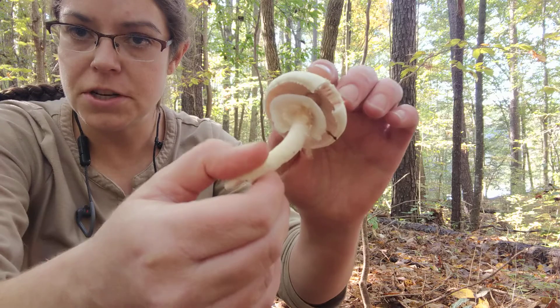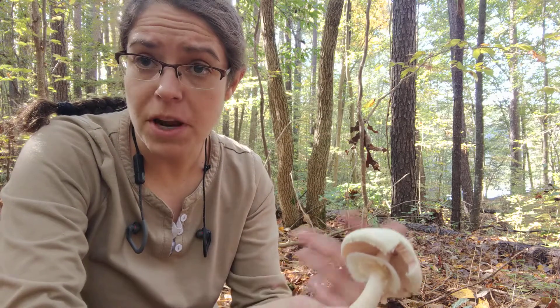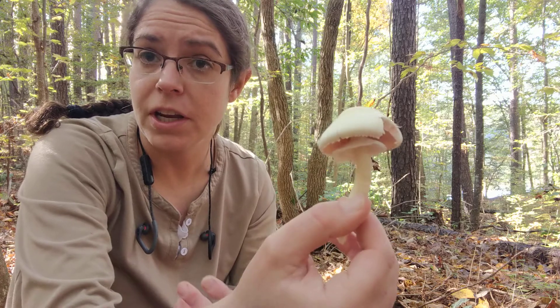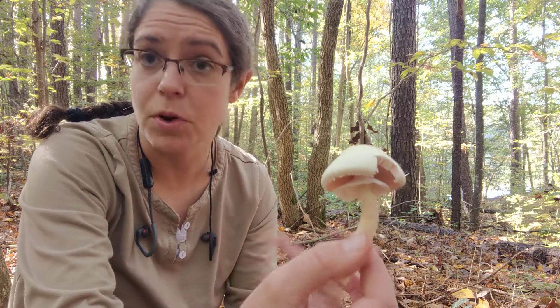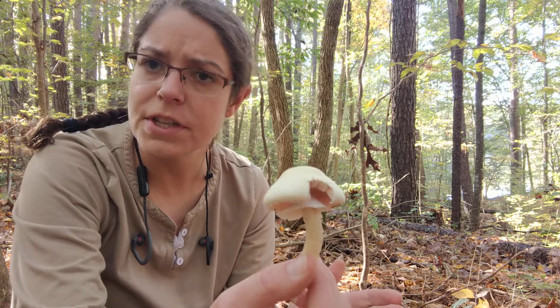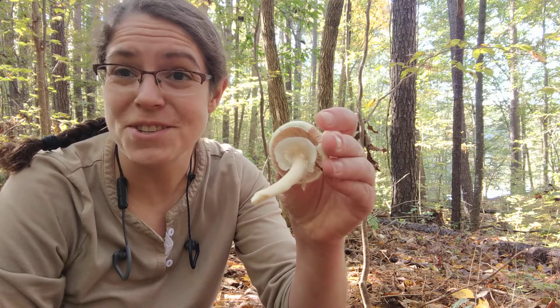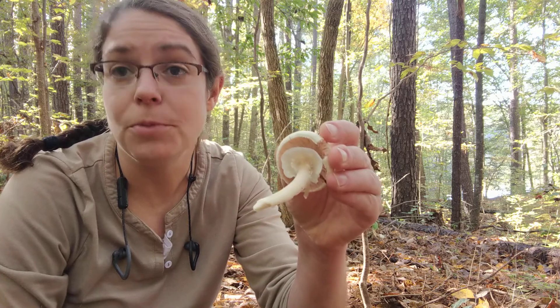I'm not going to be able to get it to species. We recently had, I think it was in 2011, a sort of comprehensive study of the different North American Agaricus species, which is a pretty large genus, and there's at least 166 of them, so I'm not gonna be able to get this to species even once I do a good bit of research.